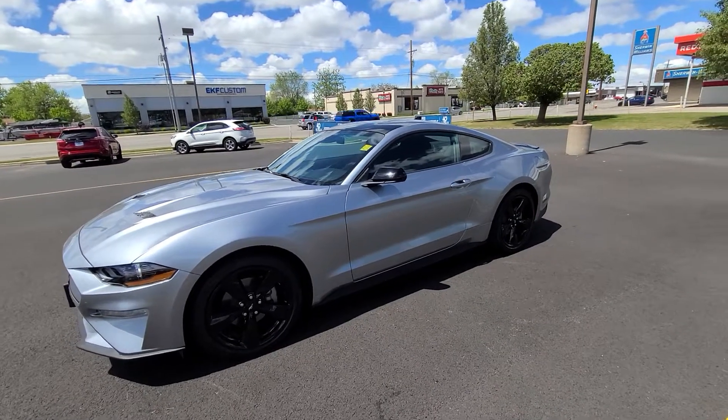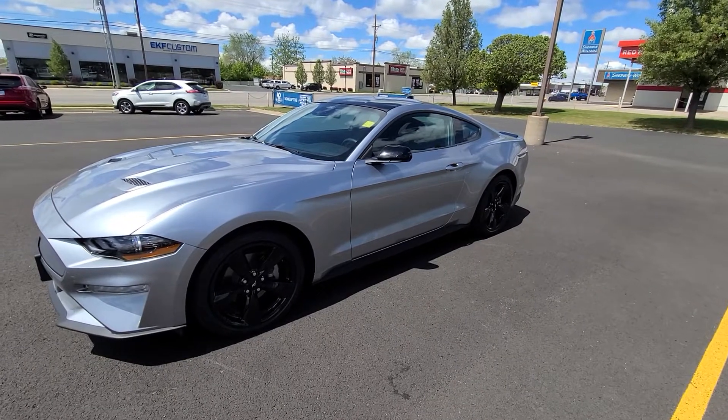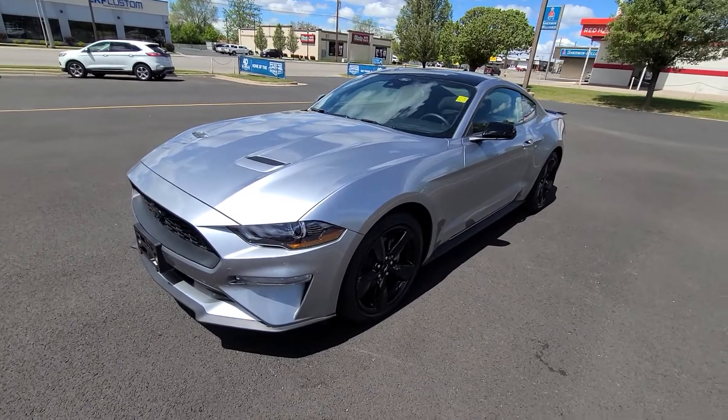I wanted to do a quick review and let you know about this 2022 Ford Mustang EcoBoost. This one has the performance package on it, so it's pretty awesome and fast.